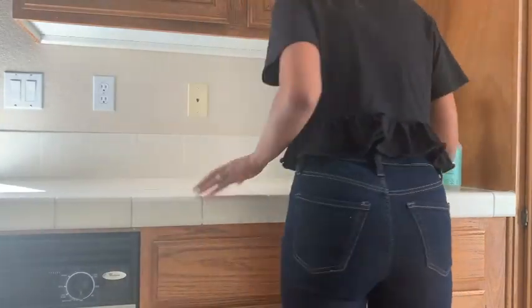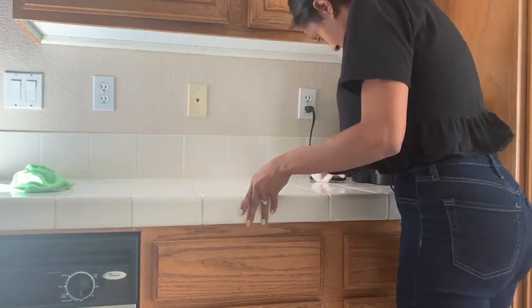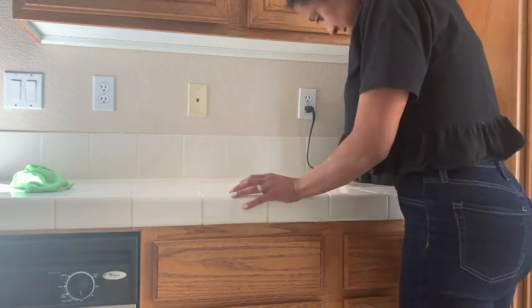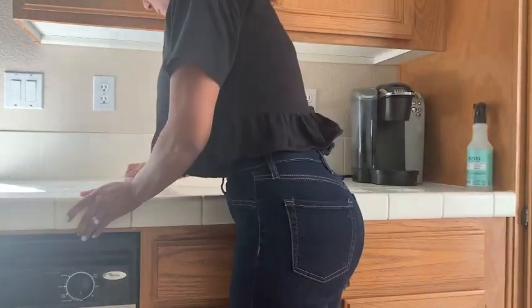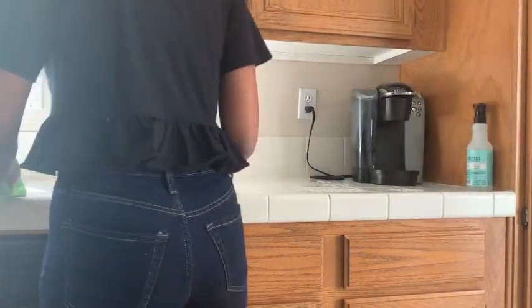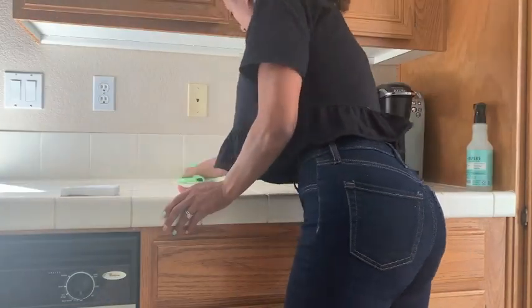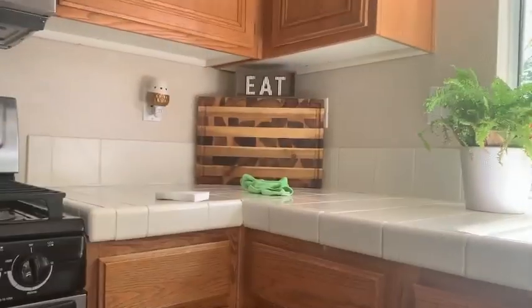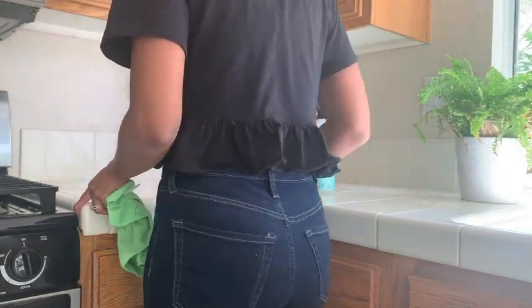Lastly, I'm taking one last wipe-down of my countertop — a quick clean using a Magic Eraser and then just vinegar and water. That's pretty much all I used to clean throughout this whole video.